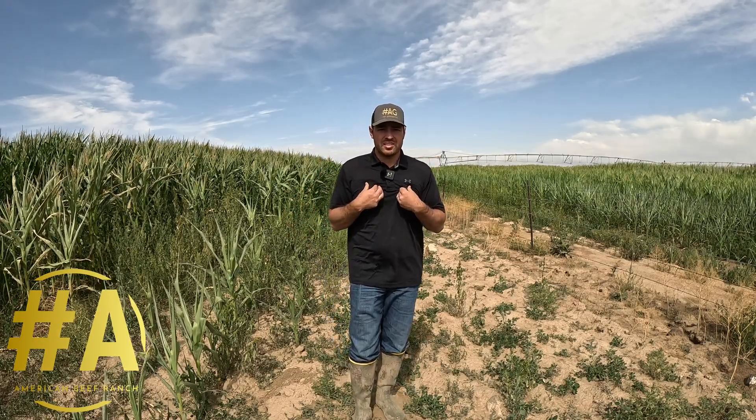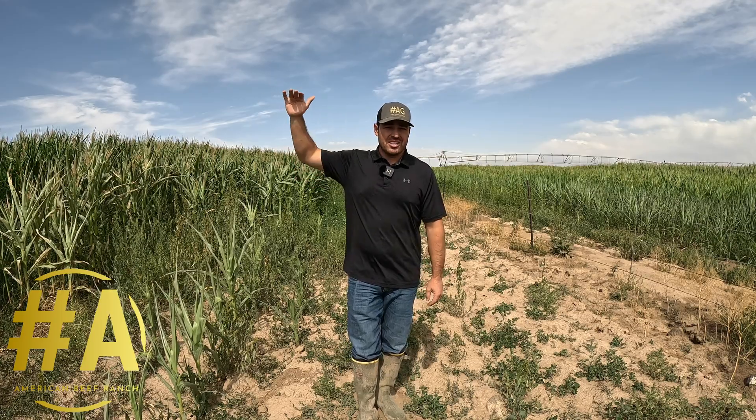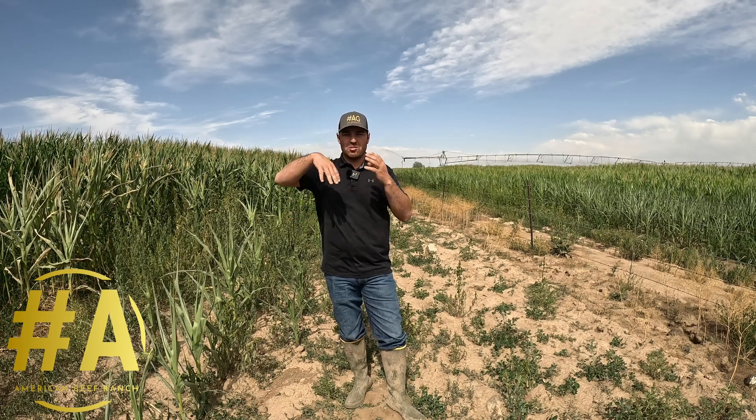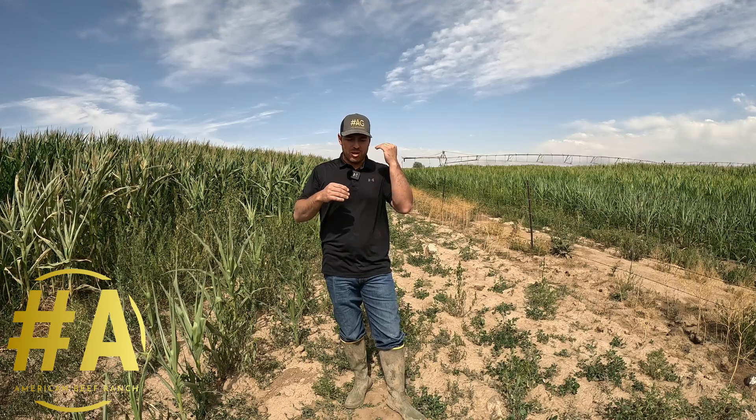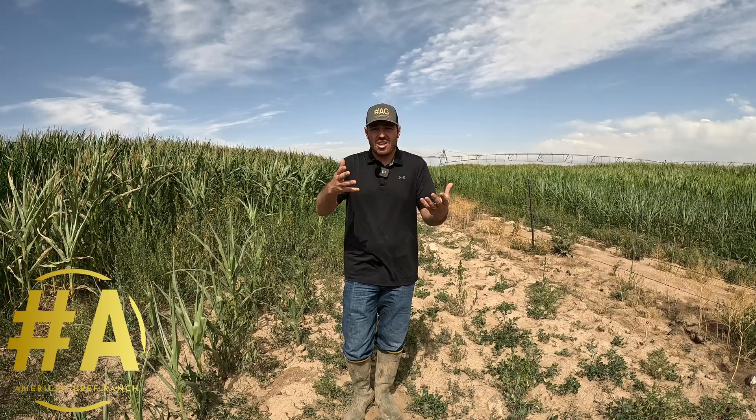Another thing we can check is the electrical conductivity in the soil. Each little heartbeat that biology gives off is electrical impulses — just like we have electricity inside our bodies, there's electricity in the soil. When the electrical charge is too high, biology doesn't want to work. When it's too low, they're probably lethargic and don't want to work either. You take an EC meter — use the one I put in the description because the numbers can be way off otherwise. We want between 0.3 and 0.6 millimoles on the EC meter for biology to thrive. If not, we need to fix that problem.